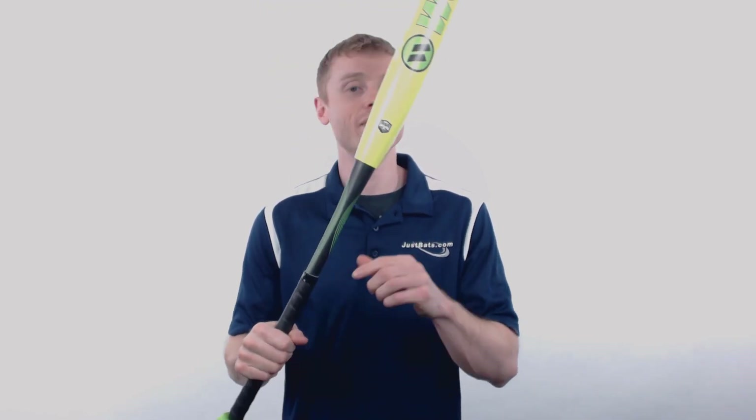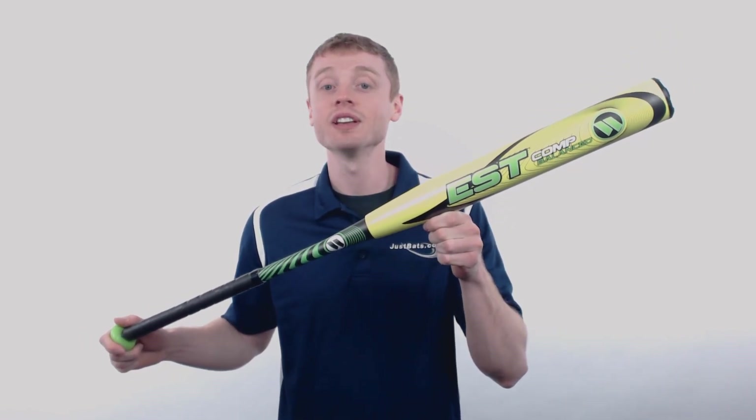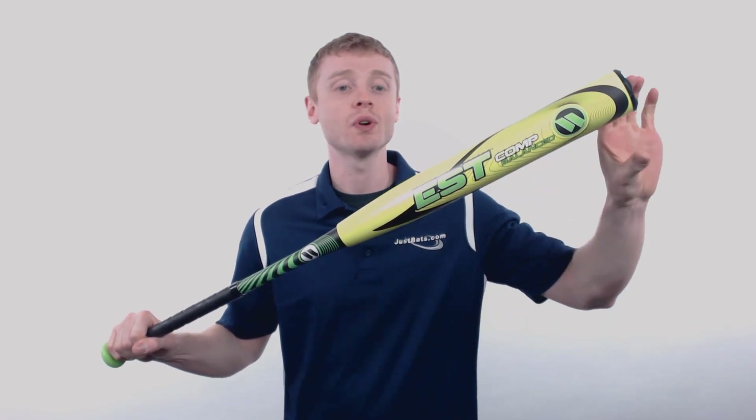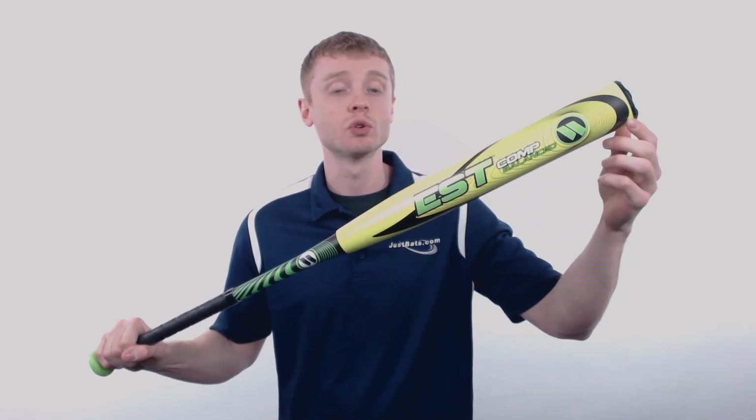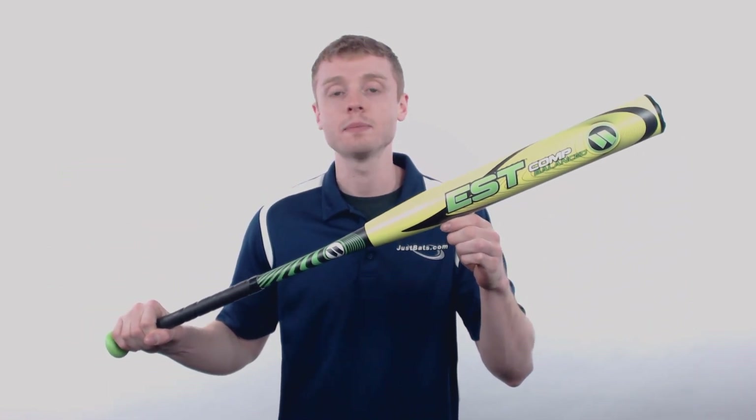Hey, what's up Slow Pitch fans! My name is John with JustBats.com and this model right here is the 2018 Worth EST Comp. This model is going to feature that standard 2.25 inch barrel diameter, a 12.5 inch barrel length, and a balanced swing weight, which makes this a great option for all types of hitters.